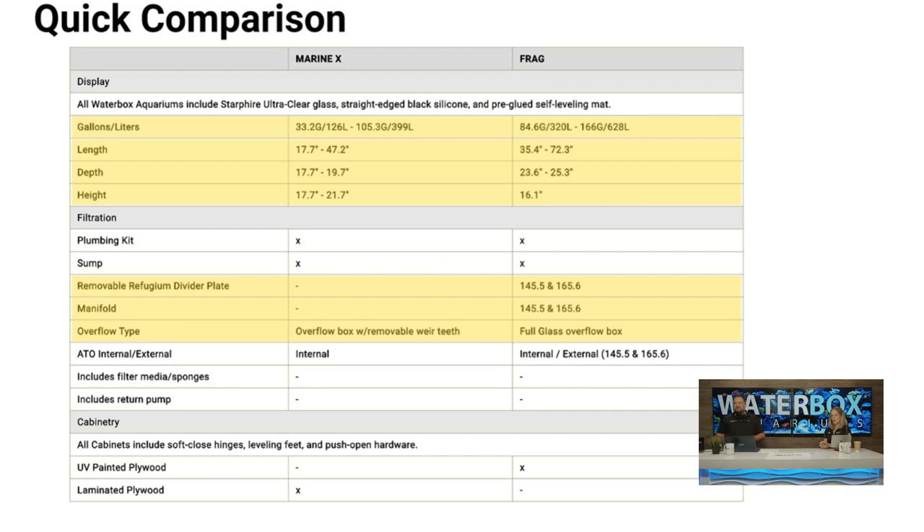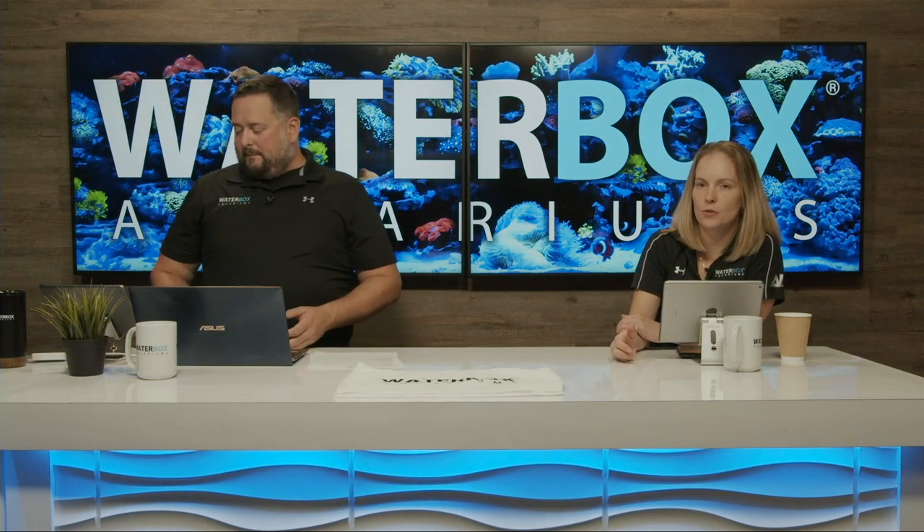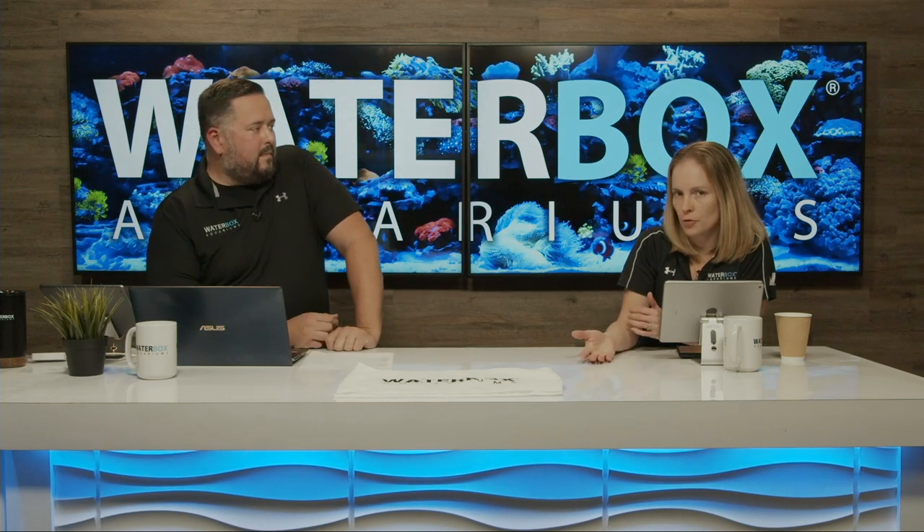A viewer asks about creating a mini refugium in the back section of an All-in-One. Refugiums are nothing but beneficial — they provide live food, and the macro algae growing takes out nutrients. They do take a little more work, setup, and investment but there's no harm if done correctly. You can see how people have set them up in the Waterbox Facebook group — many different ways to do it in the skimmer chamber or ATO top-off area.